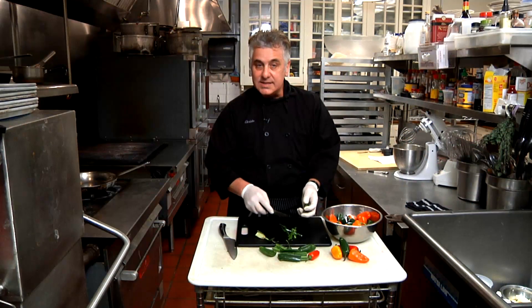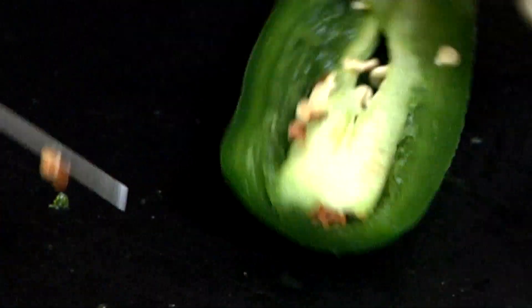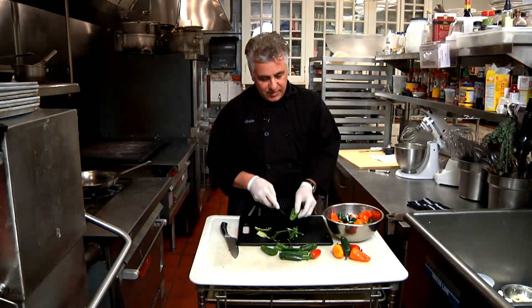So you're going to want to slice the jalapeno in half, slice it down the middle, remove the pith — this is where all the heat is — and now you're ready to start julienning.